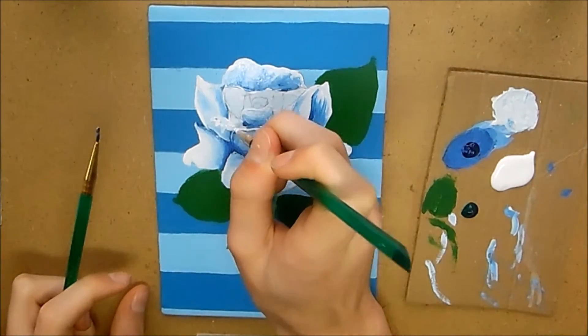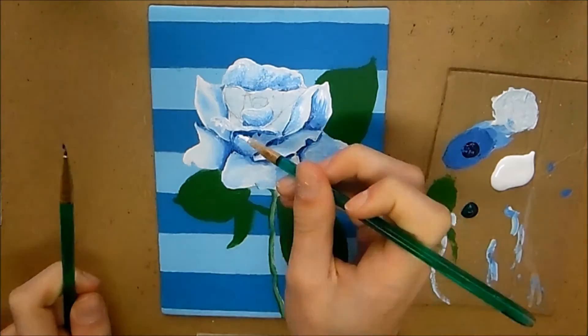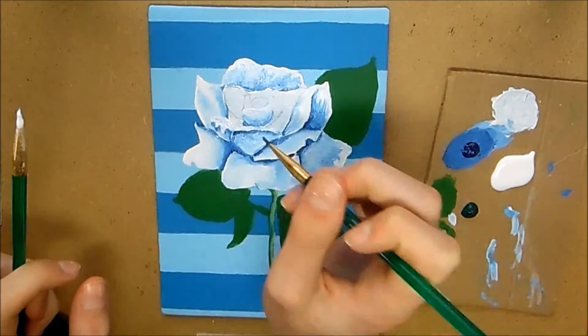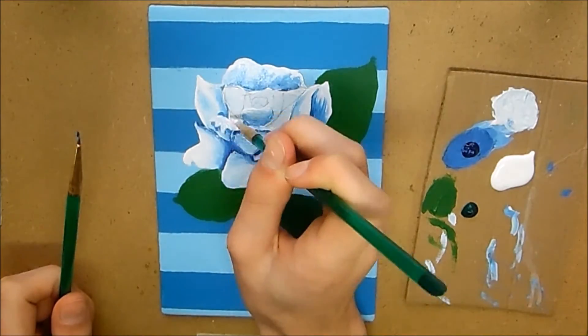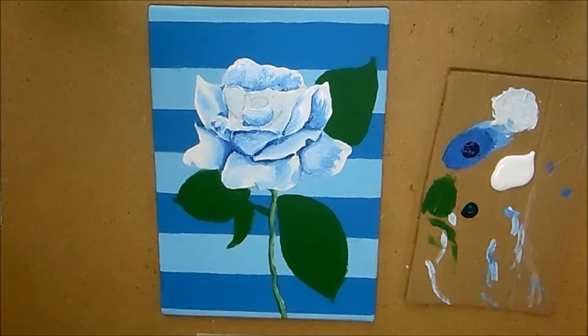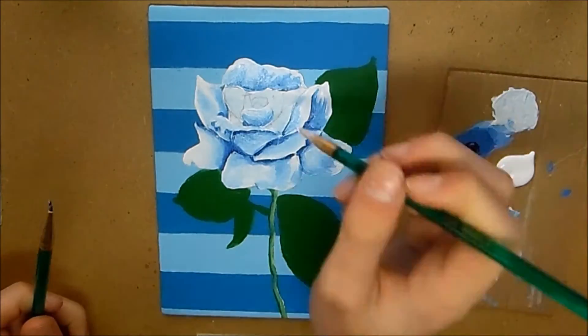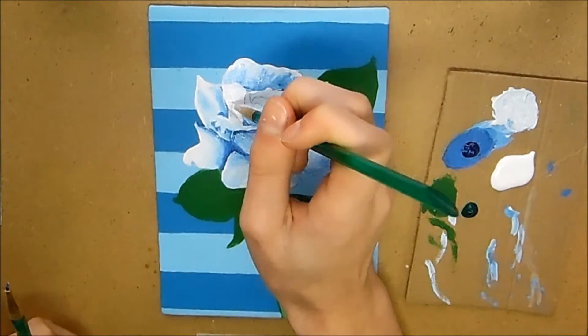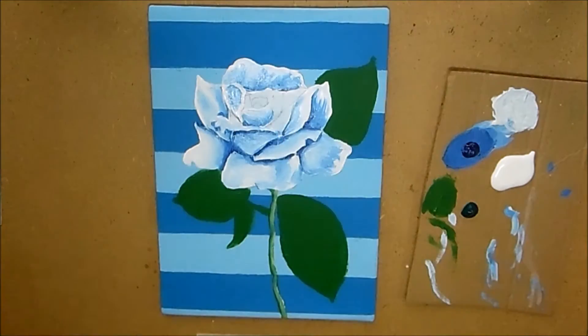If you want to purchase some of my artwork it would really mean a lot, because it gives me money I can put forward towards these videos so I can get better quality content for you. Now as you can see I'm just finishing up painting the petals and adding in my shadows.